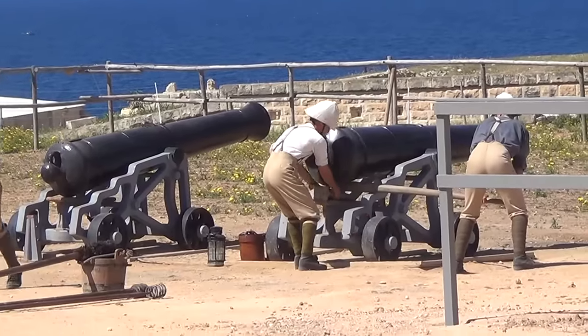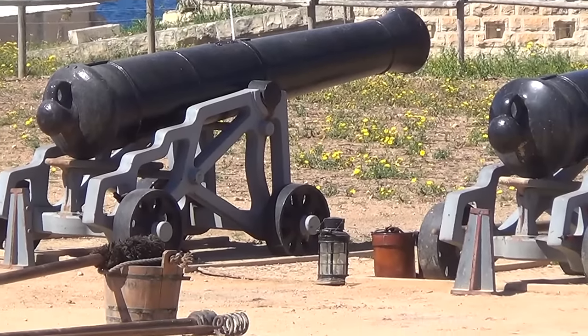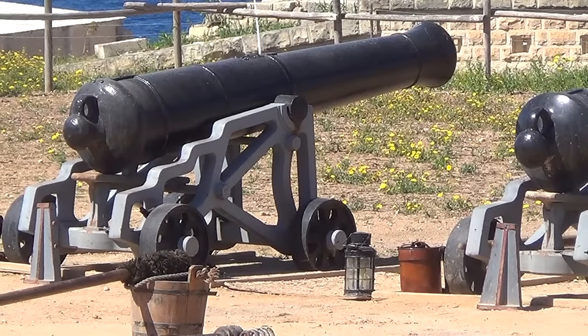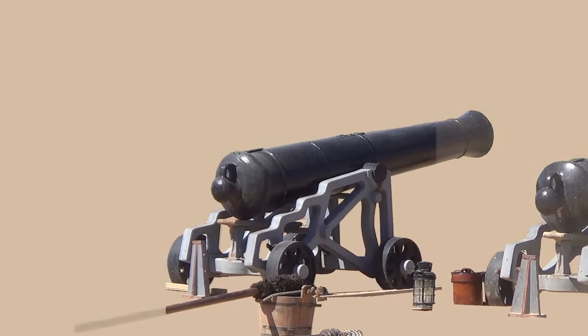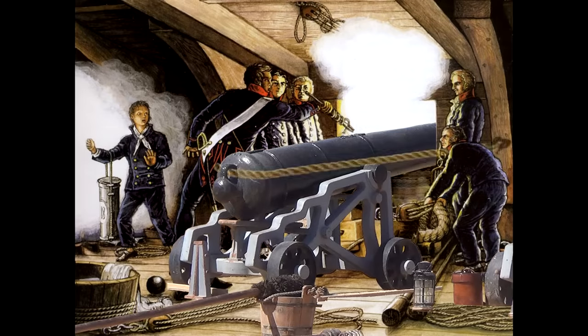These are British 18th century 24-pounder naval guns. You can tell they're naval guns partly because they have small wheels, which don't get in the way when you're trying to get to the gun from the side, but which are a bit rubbish on rough terrain, and partly because they have a loop at the back of the gun. This was for restraining the recoil when you had limited room. Thick rope would attach the gun to the wall in front of the weapon.